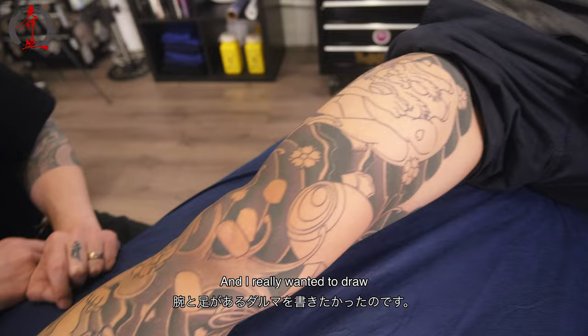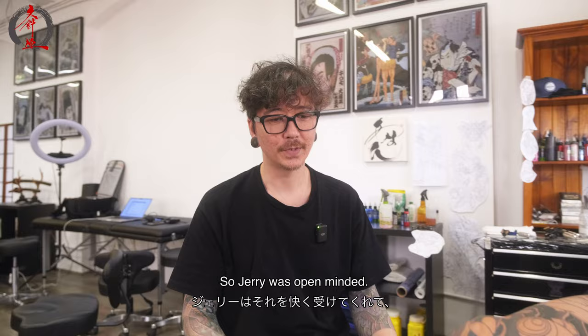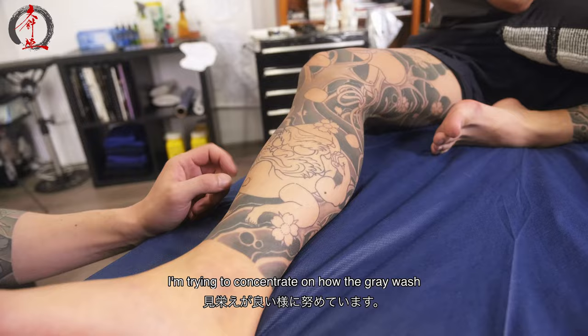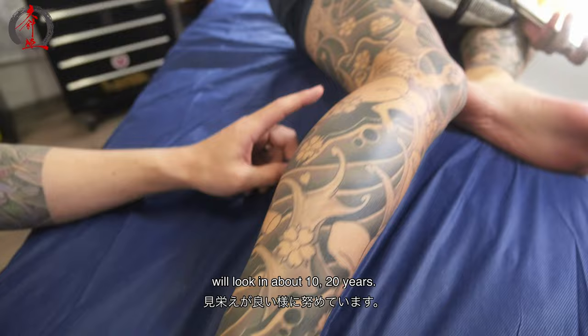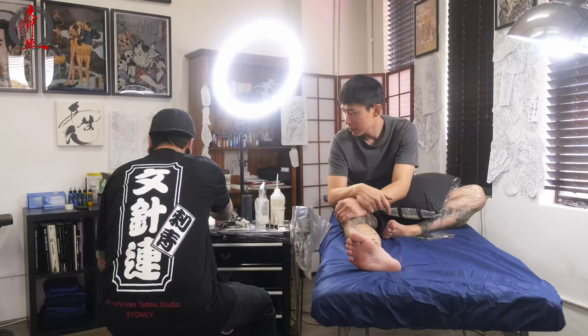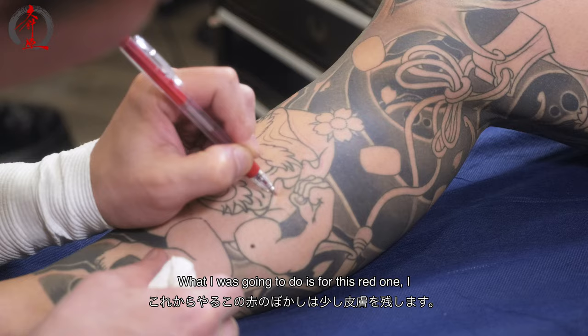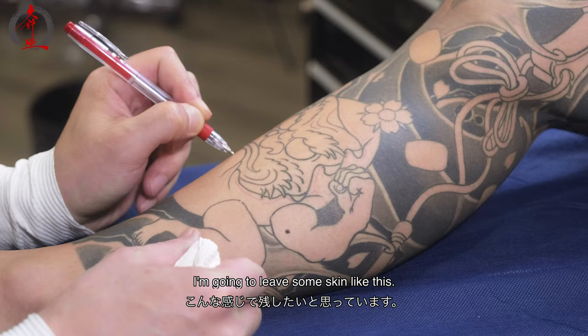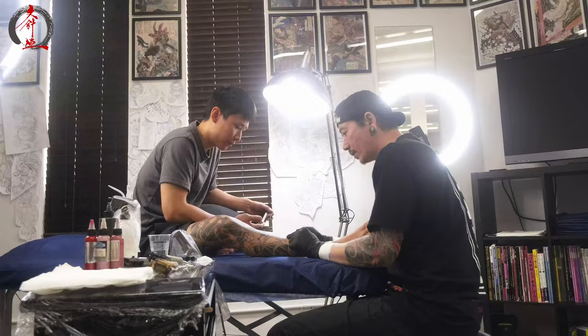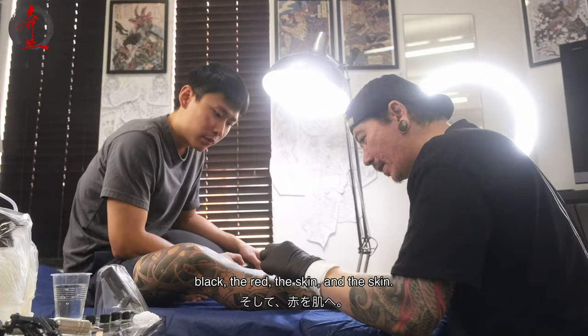I really wanted to draw a daruma with arms and legs, and Jerry was open-minded and allowed me to do something I wanted to do. I'm going a smidge darker with this background — very similar to usual but just a little bit darker. I'm trying to concentrate on how the gray wash will look in about 10 to 20 years. For the red one, I want to leave some skin — try to leave some skin. The gray wash on the daruma — do the black, the red, and the skin. Start with the black and gray.